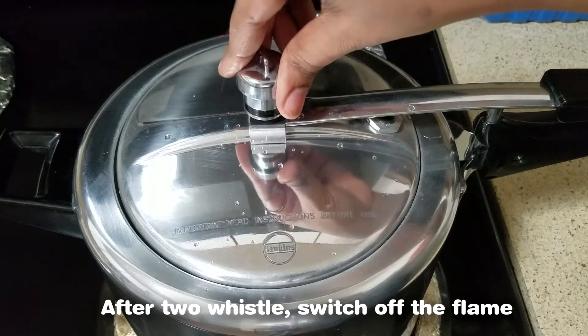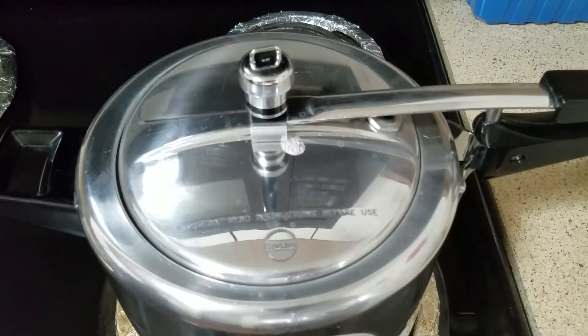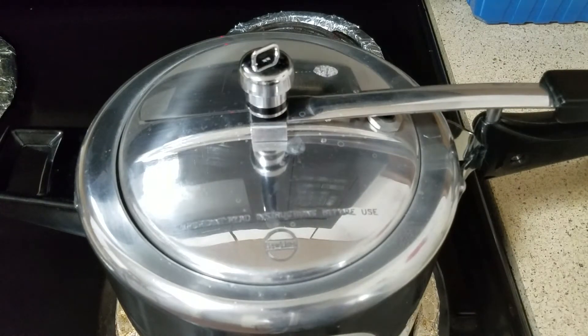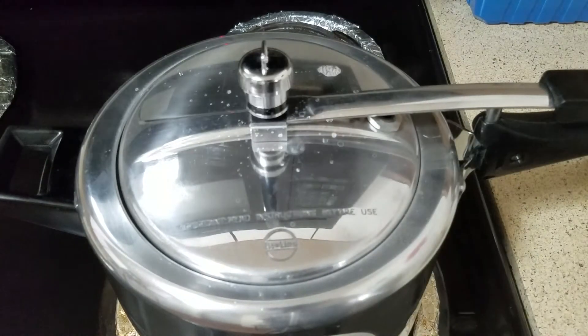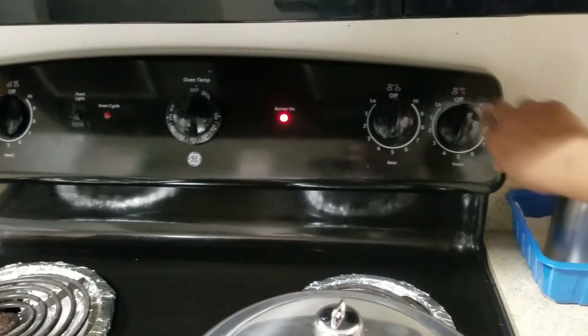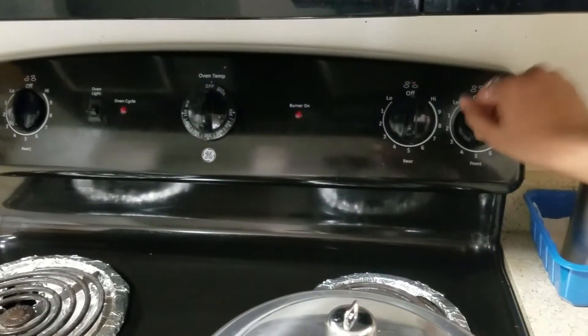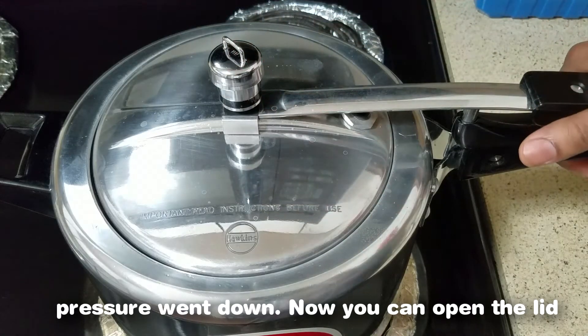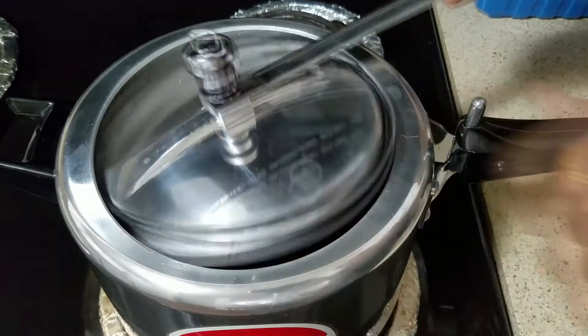Put it in the cooker. Now the two whistles are done — let's turn off the cooker. Now let's open it and put it in the pan.